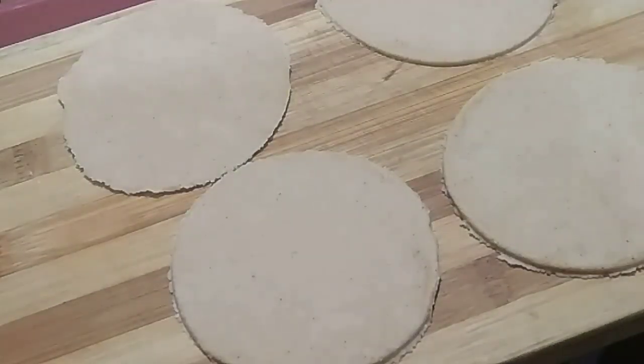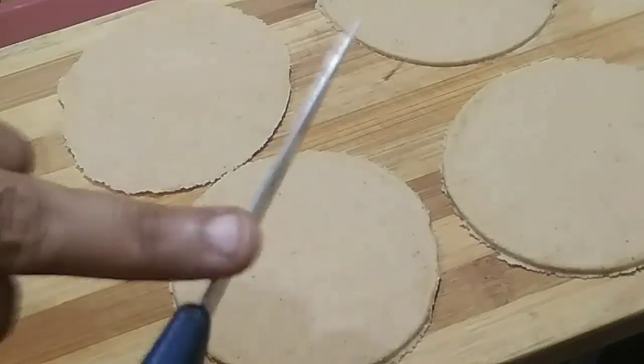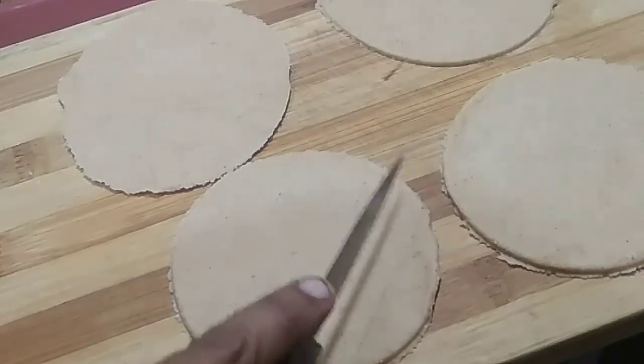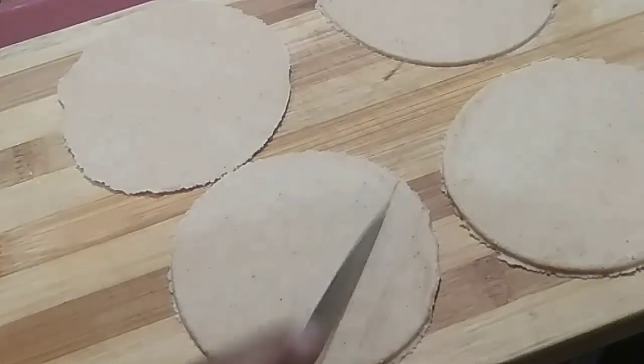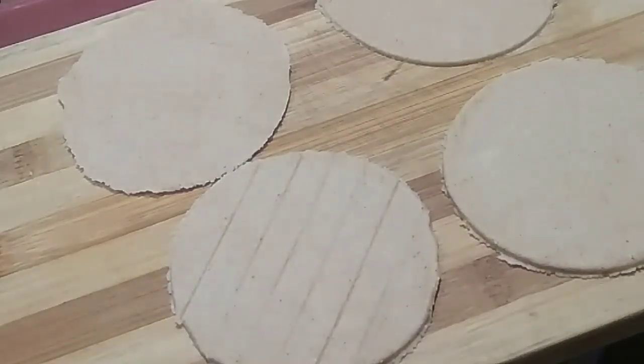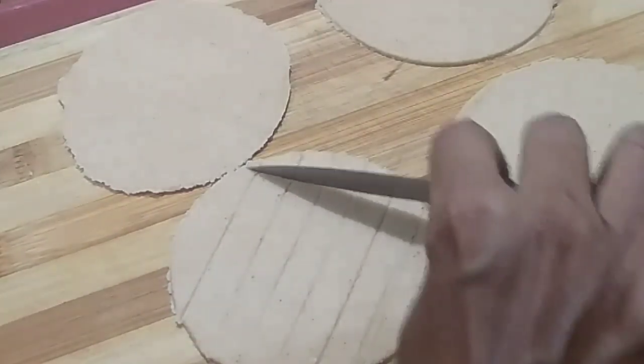I am going to cut the sheet with a round shape. If you want to make a new design, you will need to make a square design.